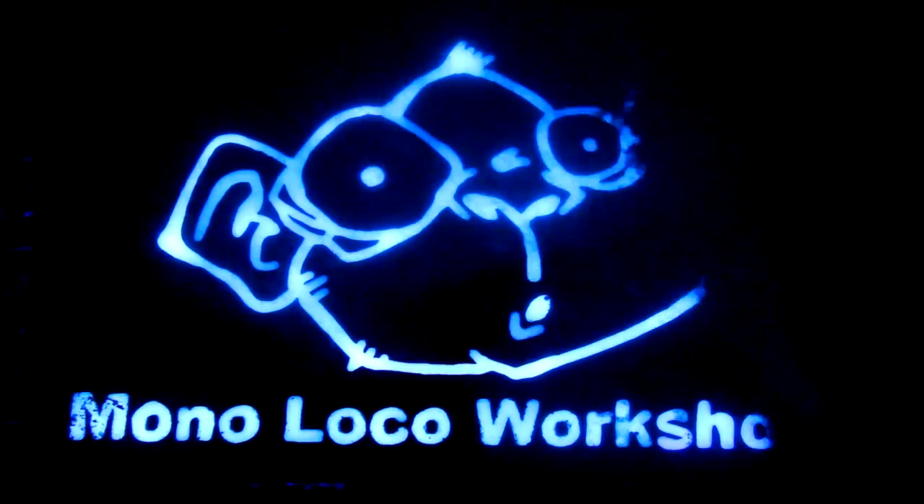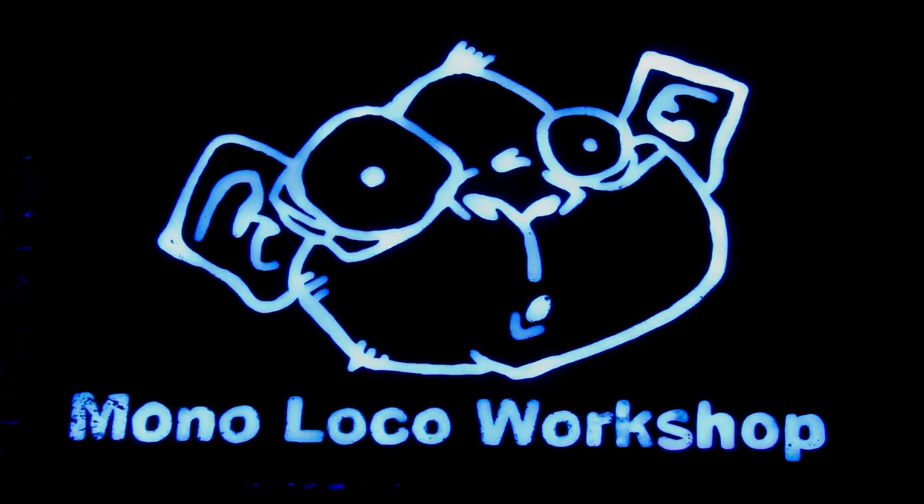I'm Ty Moser and this is the Monoloco Workshop. This is monkey talk number two. Today's tip is an oldie but a goodie — well, not so old, but at least 5, 10, 15 years old.